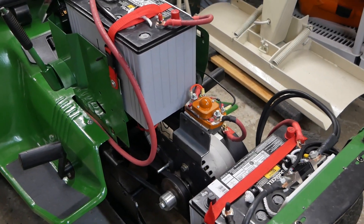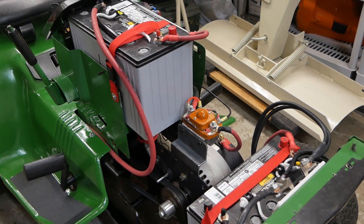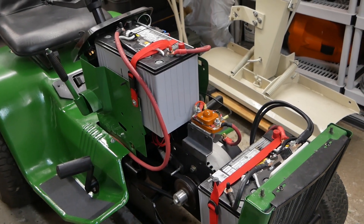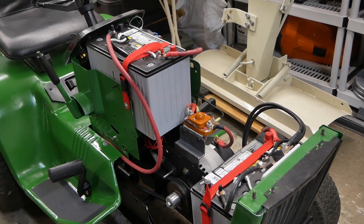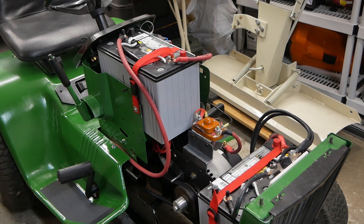I'm running it on 36 volts, and the reason for that is I really didn't want to put three batteries in the front of this tractor and unbalance it. There are two batteries in the front and one in the back. Running off 36 volts is plenty for a yard tractor.